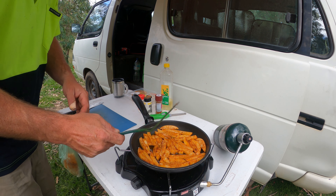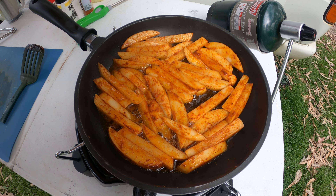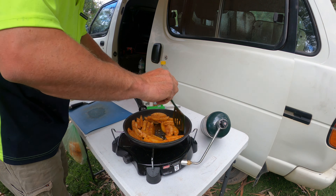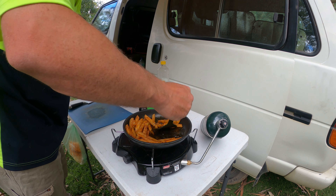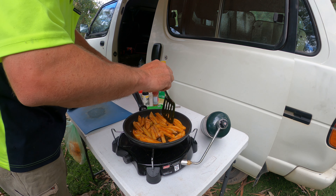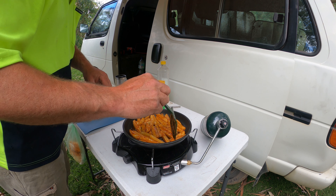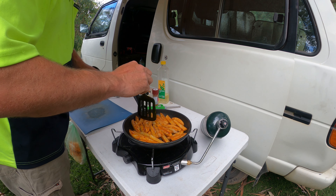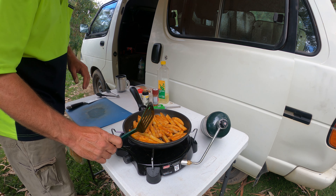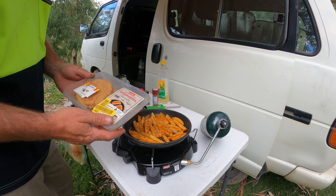Might grab the tongs as well. The good thing about doing the chips first is you're going to get a bit of this chili infused in the oil, so when I do the schnitzels they'll pick that up too. Looking at how many chips there are, I might just do one schnitzel. They have just gone out of date — picked them up today.